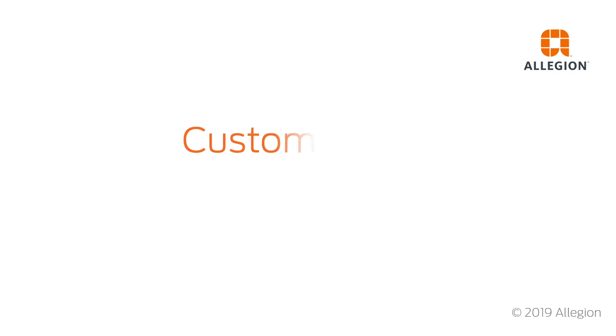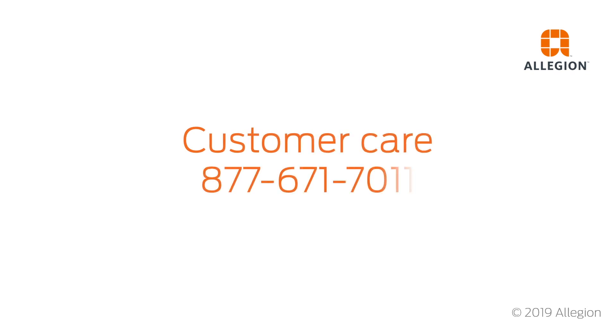For assistance, contact customer care at 877-671-7011.